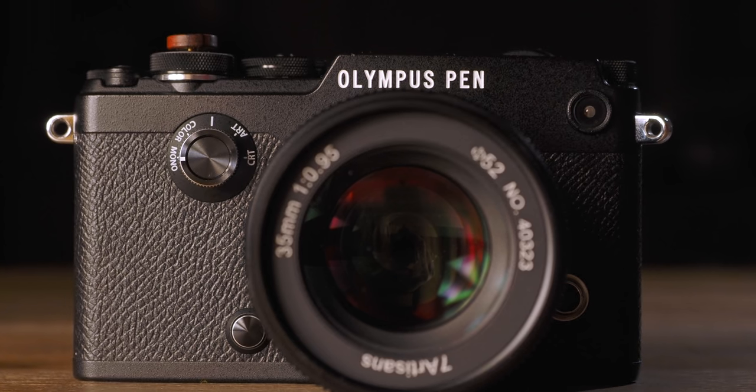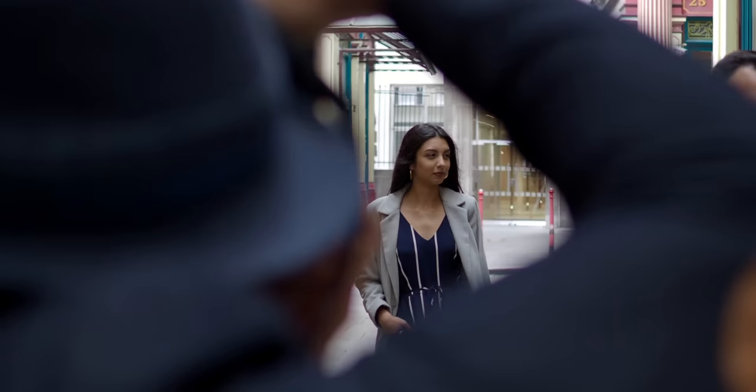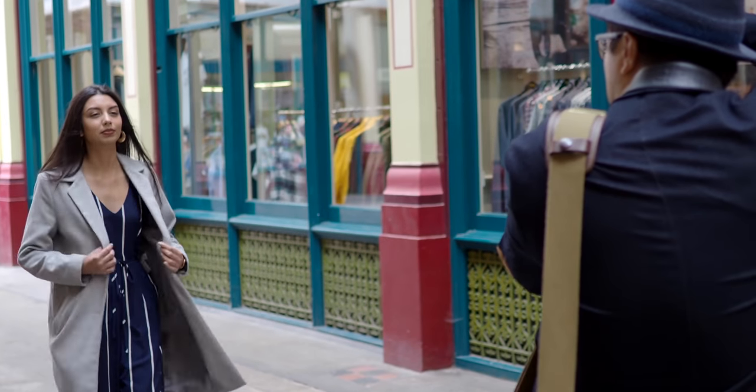Here we go again, looking at yet another ultra fast, but more interestingly, affordable 0.95 aperture lens for your Micro Four Thirds system. While we're waiting impatiently for Olympus or Panasonic to release a super fast lens, China has been super active in that regard. 7 Artisan has been making lenses for a while, and I did a very controversial review a few years back with their 50mm f1.1 for Leica cameras, comparing it to an ultra expensive Noctilux that costs 30 times more. But today, we are going to look at the 7 Artisan 35mm 0.95 — an affordable lens with a focal length and aperture that no one else is making for Micro Four Thirds, at least at the time of filming this review.